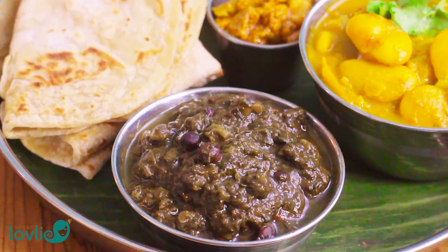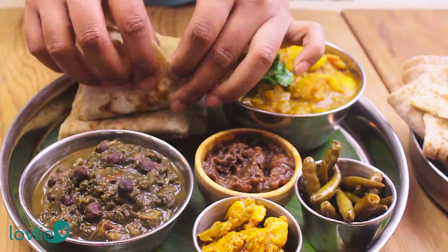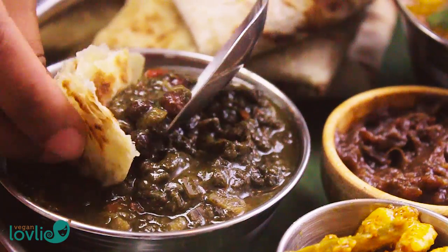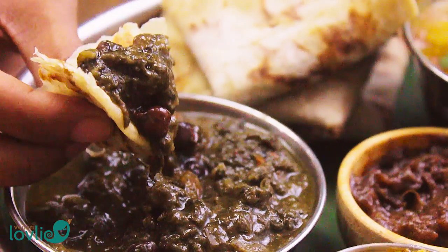The stewed taro greens result in a distinctly smooth, creamy, silky texture that is really unlike any other greens. The closest in texture might probably be spinach if cooked for long enough, but nevertheless their taste is quite unmatched — they have a nuttier, greener flavor.